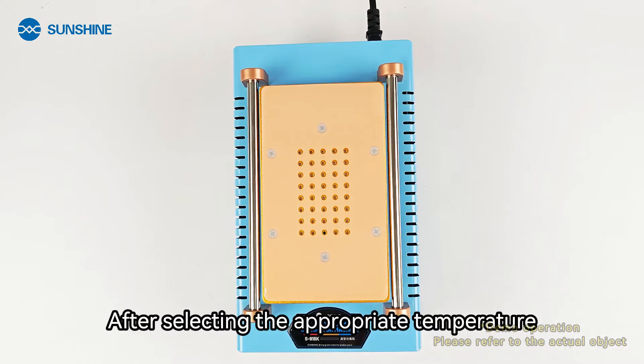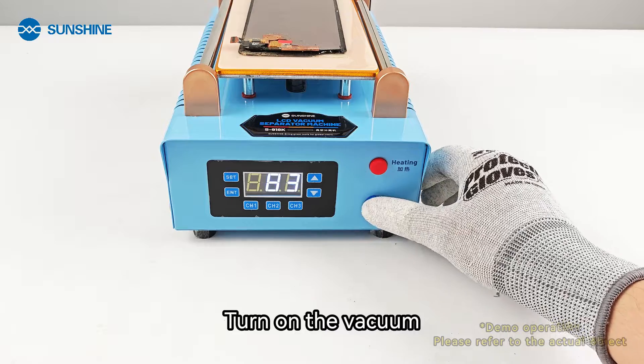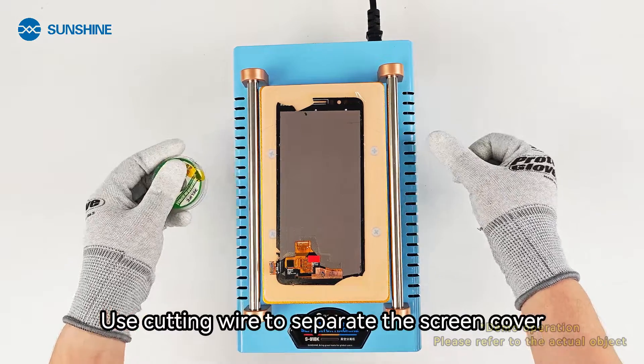After selecting the appropriate temperature, place the screen on the heating machine. Turn on the vacuum. Use cutting wire to separate the screen cover.